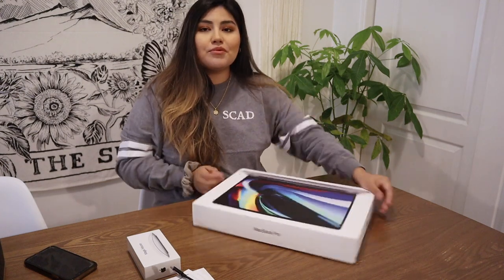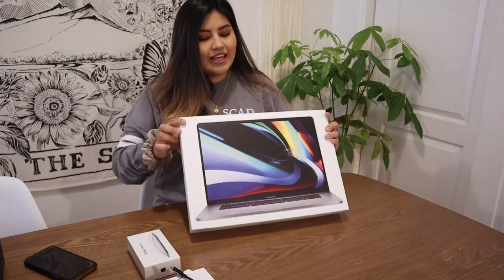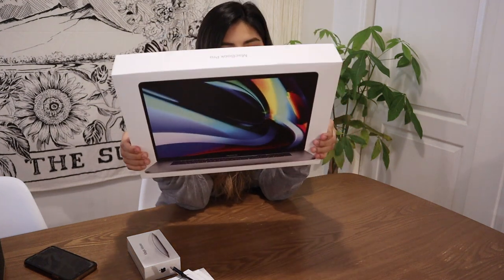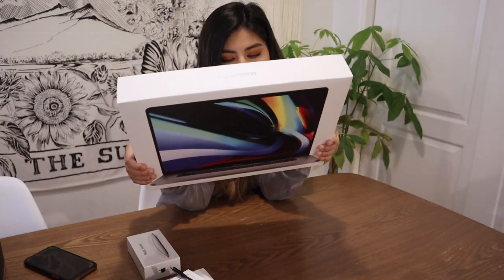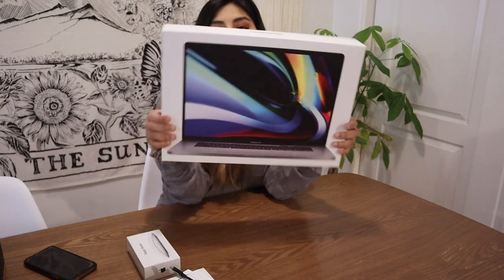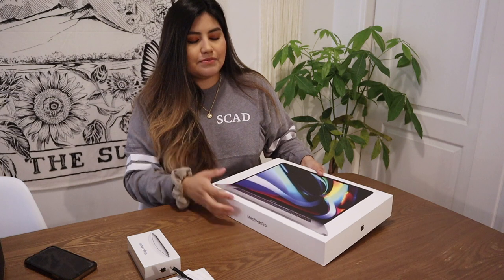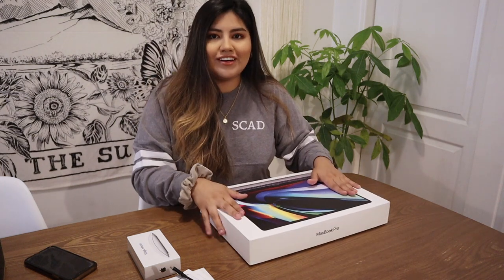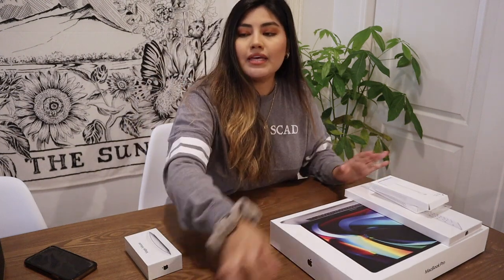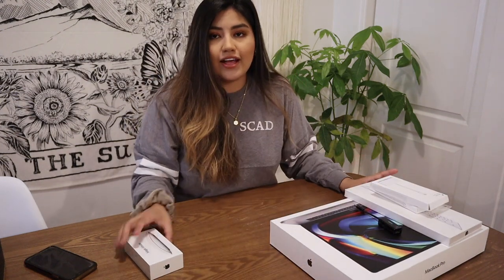And then the most exciting one is definitely the MacBook Pro — I got the 16-inch MacBook Pro. MacBook Pro, 16-inch, we love it. It's basic gray. So these are the things that came for me, as well as the LG monitor that I'm going to be showing you in a sec.